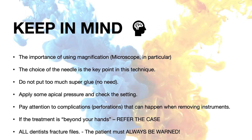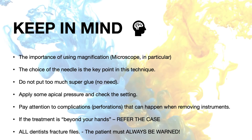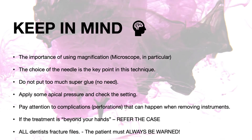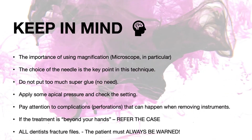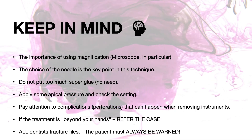Refer the case if you think that you don't have the right tools and experience to solve it. And remember, all dentists can fracture files. If this happens to you, the patient must always be warned. The best way to handle the situation is with honesty, integrity, and a plan.